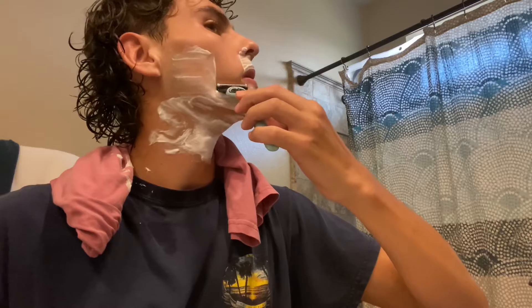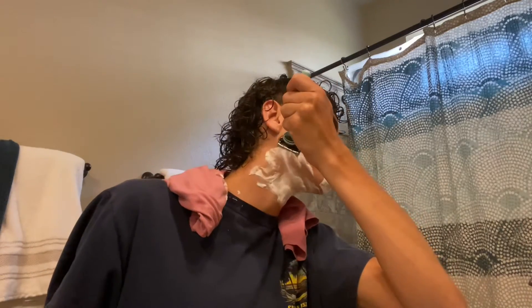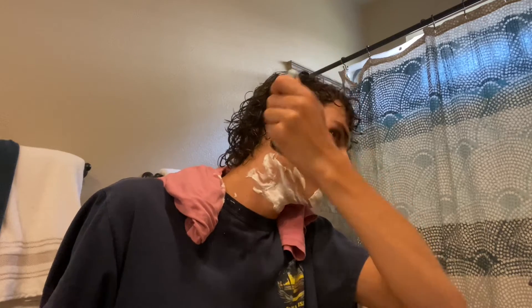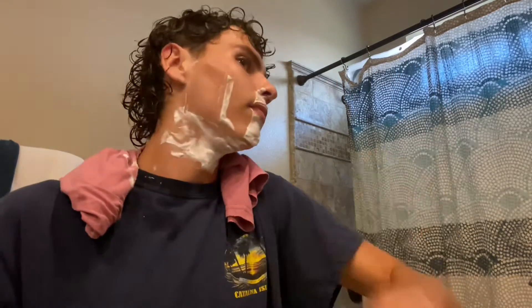Maybe this will be like a tutorial: how to shave from Daniel. Let's add a little guard just in case I cut myself. I think you shave like this. I'm just gonna post it — I'm just gonna call it 'how to shave with Daniel,' but I'm not really teaching you how to shave, I'm just shaving. So maybe: 'Shaving with Daniel.'